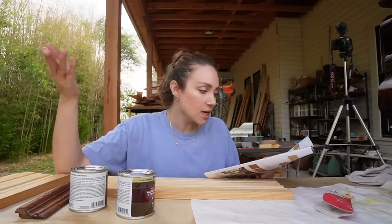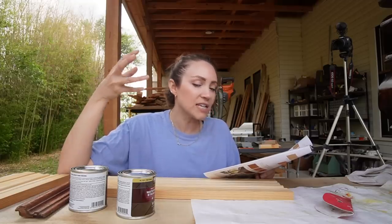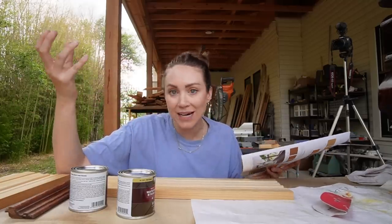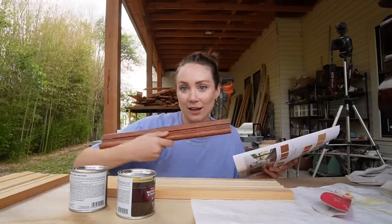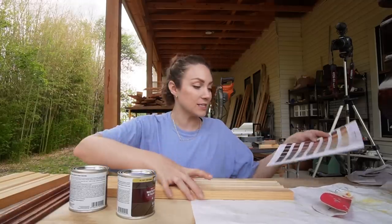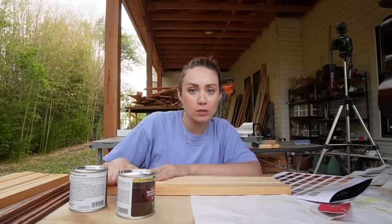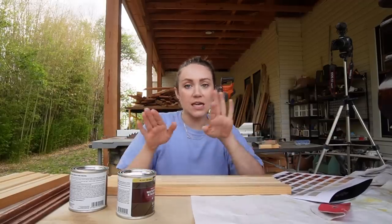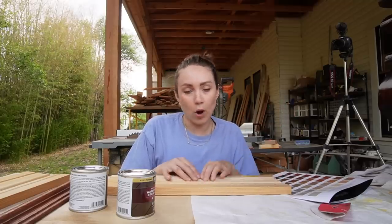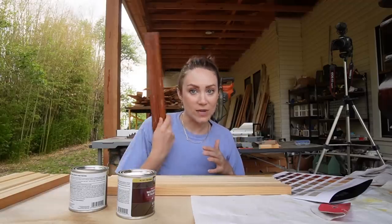So we're doing layers — building stages of it — to keep the grain visible while getting more pigment. I want to test one area without conditioning, another with conditioning, and one portion with a sealer on it, so we can really see how to get to the target color.